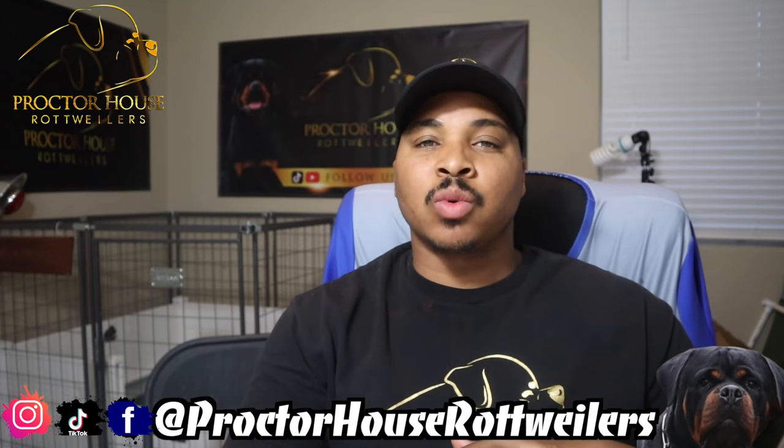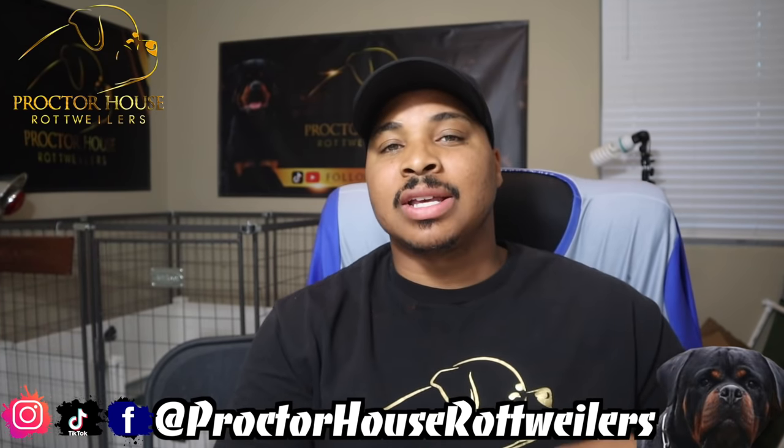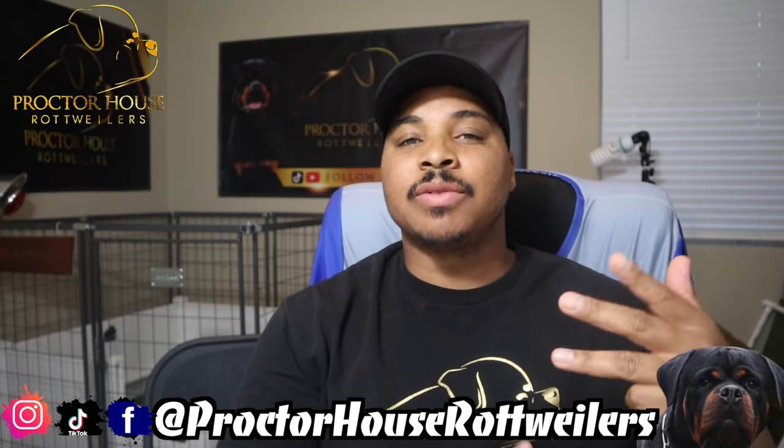What's good, YouTube? Welcome to Proctor House Rottweilers, and today I'm going to be showing you guys how to collect, prep, and ship freshly chilled semen. Let's get to it.